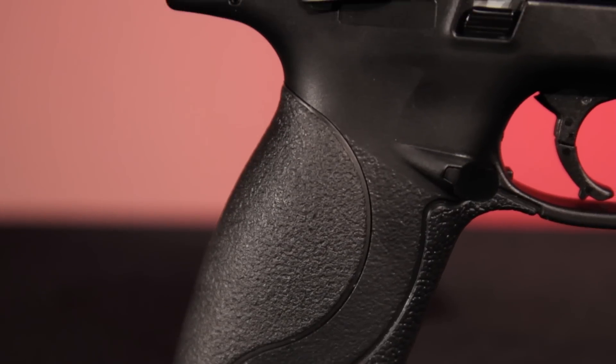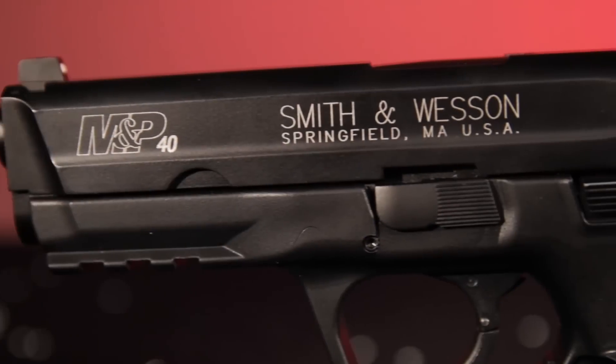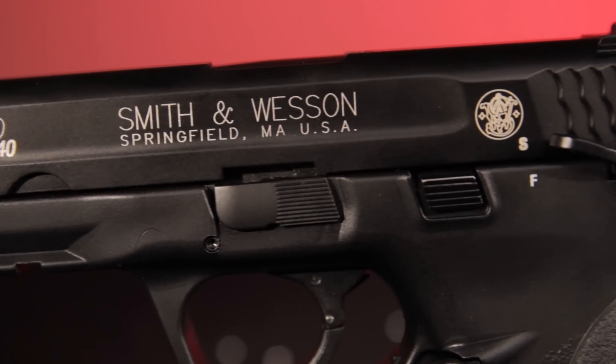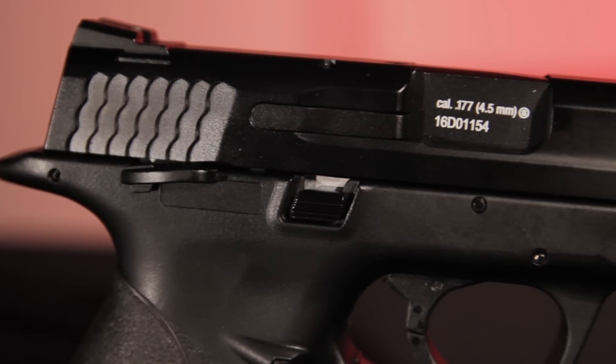Get a grip on the rubberized feel of the M&P blowback handgun from Umarex and settle in for more trigger time. Ask for the air-powered Smith & Wesson M&P blowback at your favorite retailer.